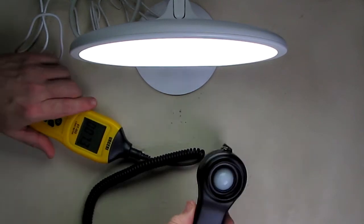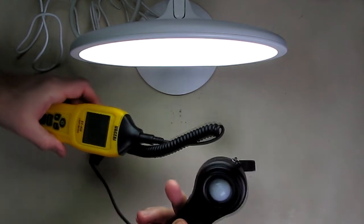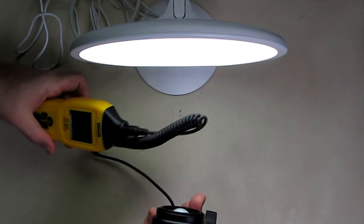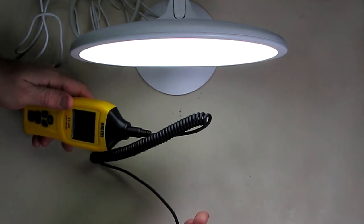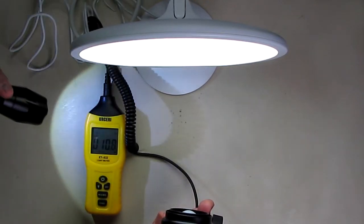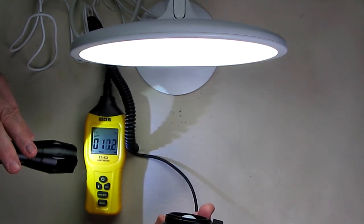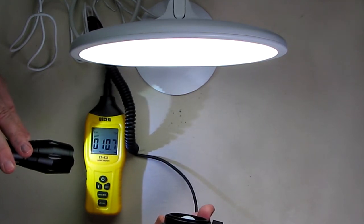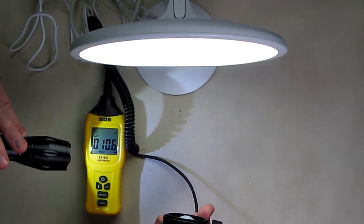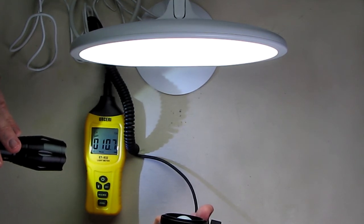Using a calibrated light meter, I measured lux at the distance specified — about 15 centimeters away. What I got on the lux meter was 10,000 to 11,000 lux. So they're not kidding about that — it's very bright. I measured exactly what they said in their spec sheet, and that's a good sign.